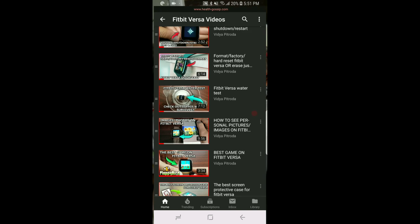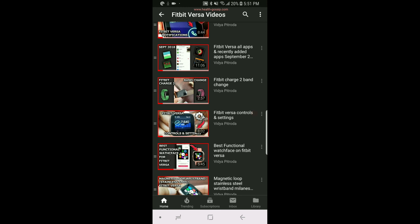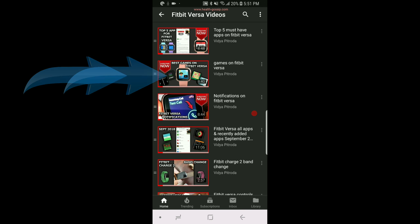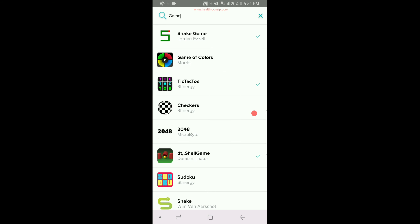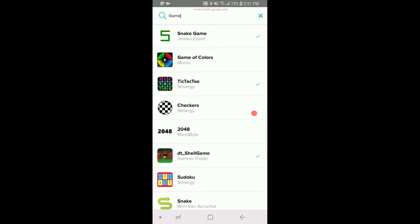About two months ago I did a video about all the games on Fitbit Versa — you can see it here — where I reviewed quite a few games and gave a brief introduction about all of them. If you're wondering what these games are, make sure you check that video out. I've linked it at the end of this video.